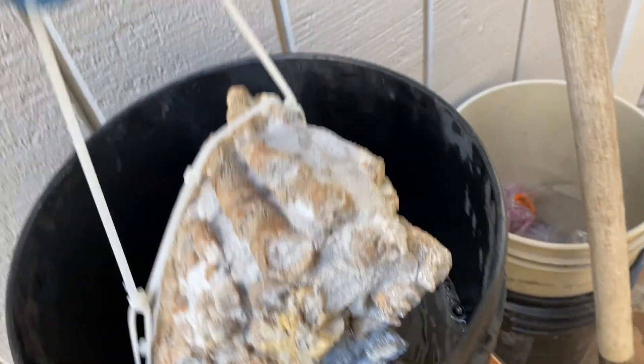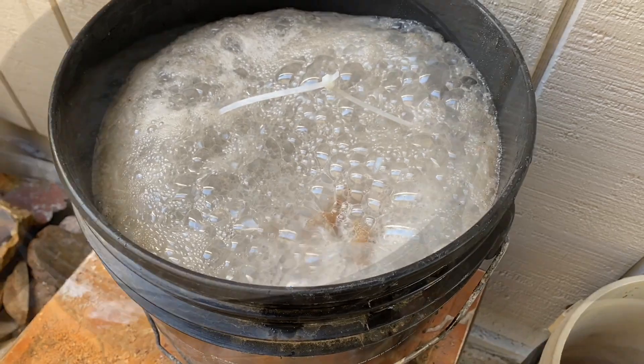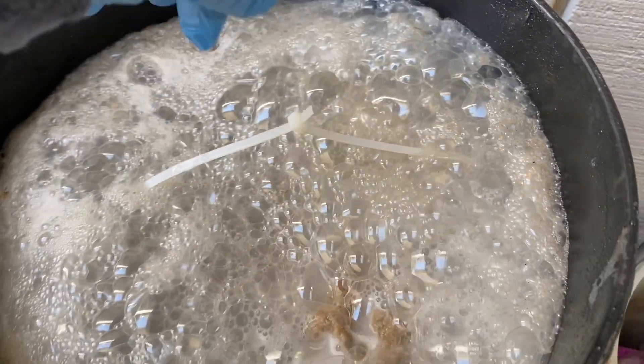Here we go. Hopefully I don't ruin it. It's really bubbling away — much faster than I thought. It's already been in there a couple of minutes, and I'm just going to take a quick test and see how it works.